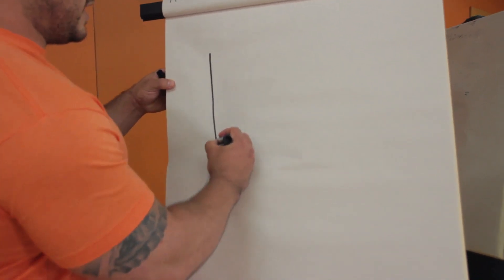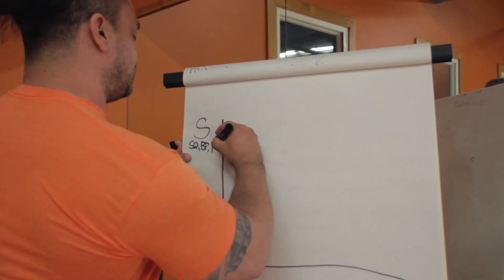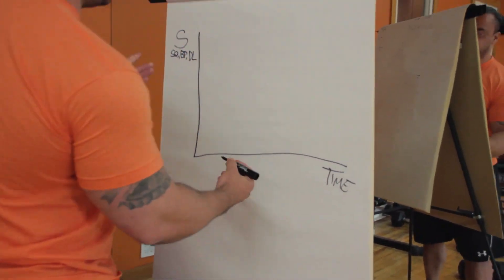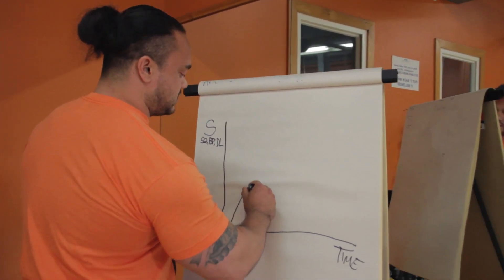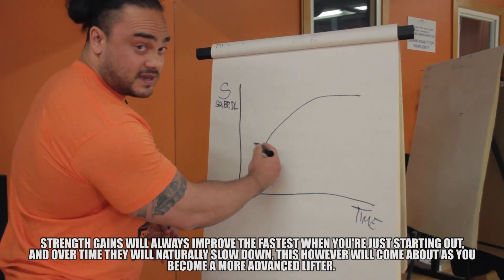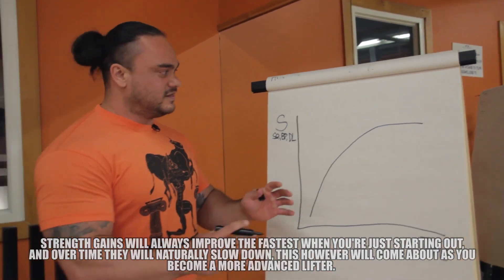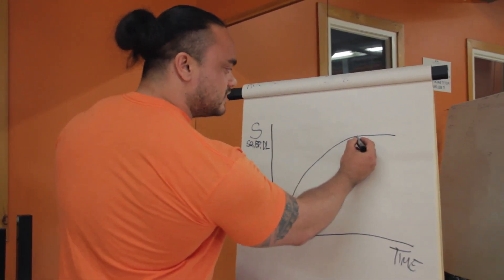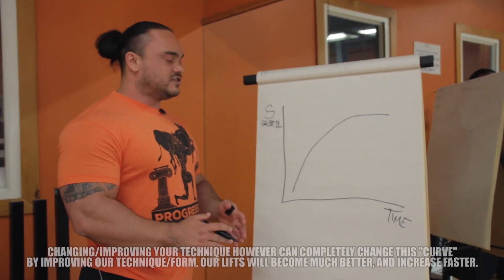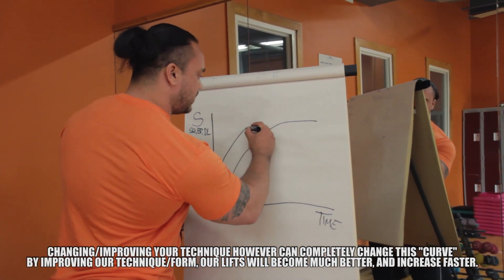So I want to draw a curve here and let you guys know the importance of technique. Here's a general strength curve. We've got strength up here — squat, bench, deadlift — and this is time. So strength over time. In general, how it looks is the curve looks like this. When you first begin, it's easier to make all these big gains. Then you have your more intermediate lifters and your more advanced lifters, who are striving to get just that little bit more — maybe 10 pounds a year on their total — because it's so hard and the gains have diminished so much. What people don't realize is that changing and optimizing your technique is a complete shift of the curve — it's a whole other curve.